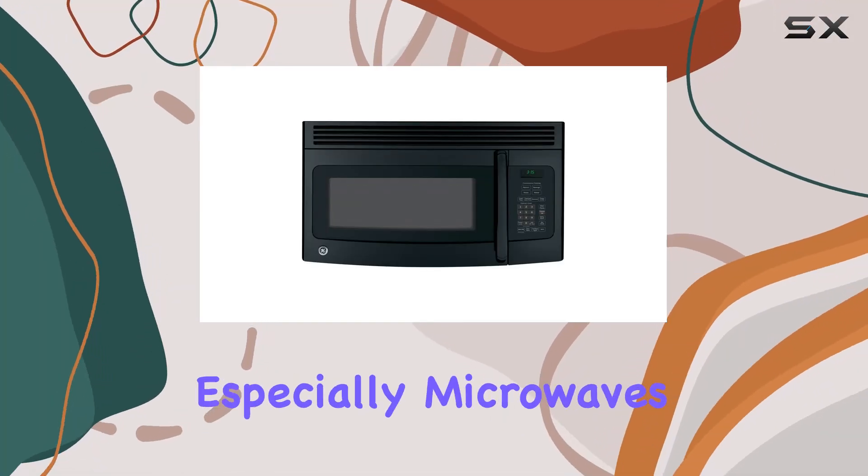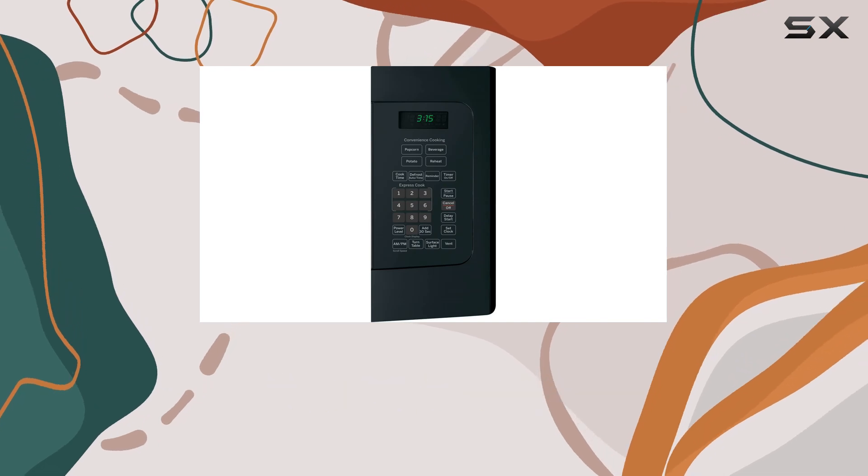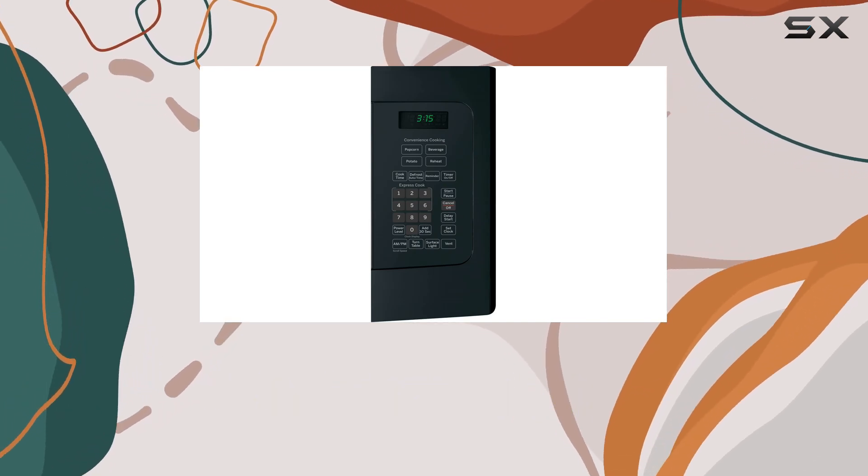When it comes to kitchen appliances, especially microwaves, we often look for something that not only fits the space but also complements our cooking needs without breaking the bank.